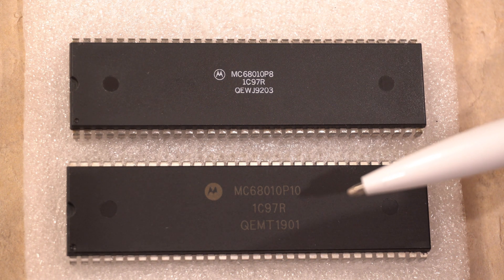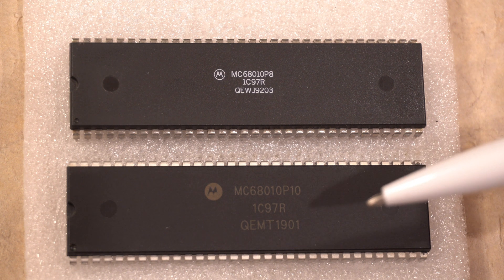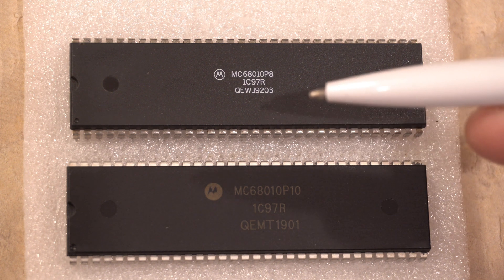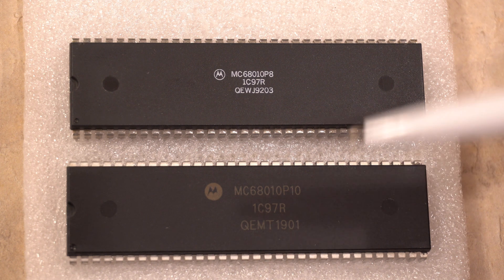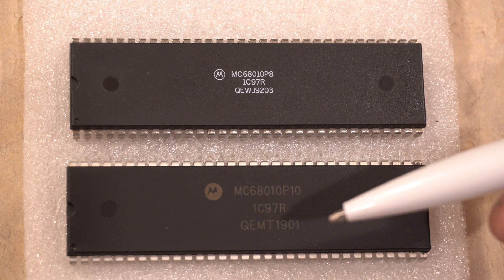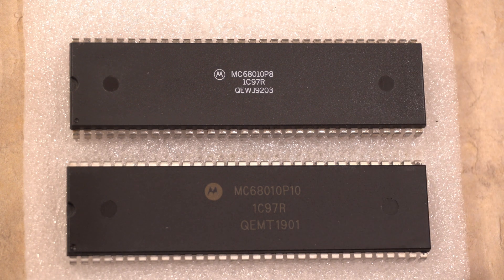There are 10 megahertz variants — the MC 68010 P10 — that's fine. Notice it has the same run number, 1C97R, as the real one, but the date code is suspect: 1901. So it's either the first week of 1919, which would be amazing because that's well before this technology existed — maybe a decade and a half after the Model T was invented — or 2019, by which point these processors were long, long out of production, especially in this 68-pin DIP form factor.